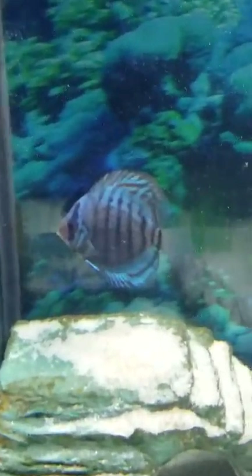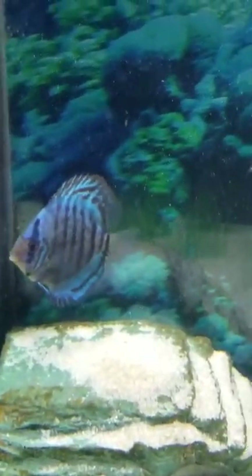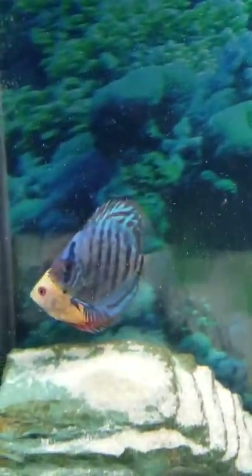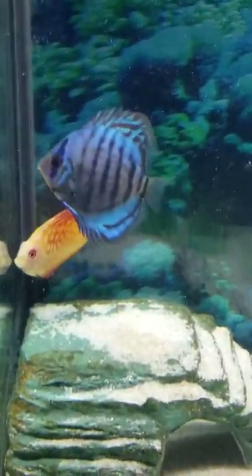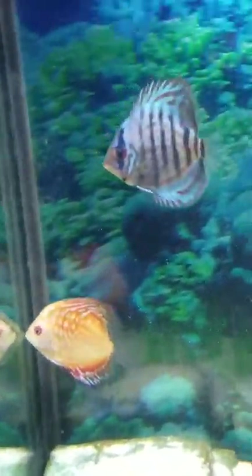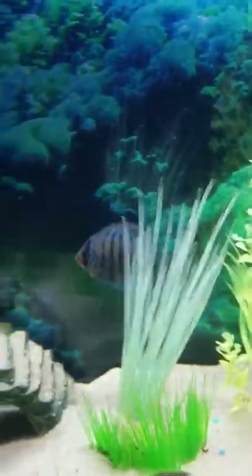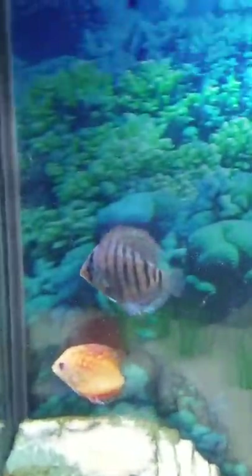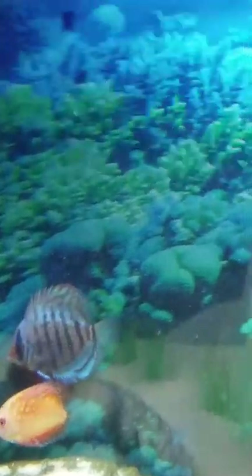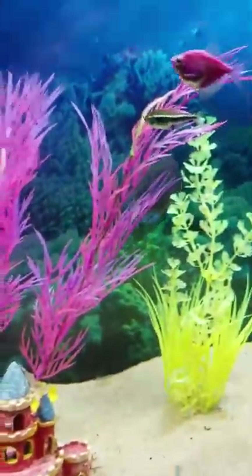These are my new discus — very, very beautiful guys. They're an advanced fish to take care of, but they're well worth it if you got the time, the expertise, and the patience. They're quite fun to have and they have good personalities.